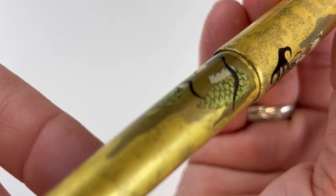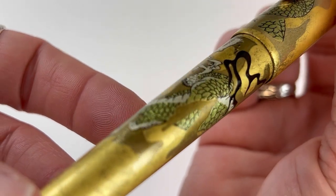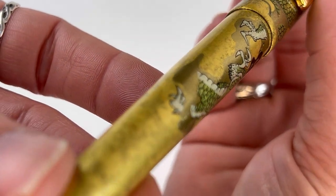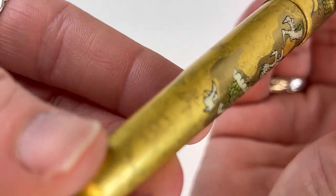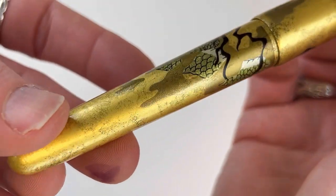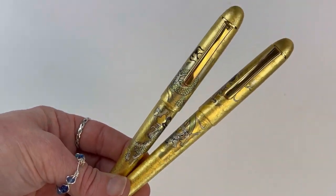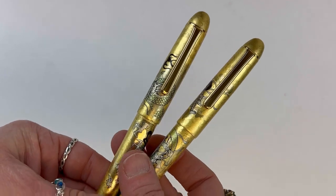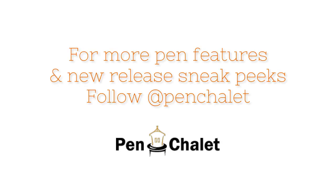I'm going to give you a good look here at the depth created by this ancient technique, as well as the really exquisite detail in these masterful creations. And if I didn't already mention it, these pens do use the Platinum 3776 design that is so popular. If you want more information, please visit us at penchile.com.